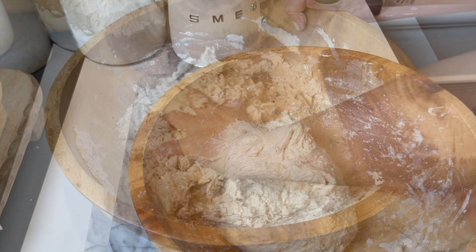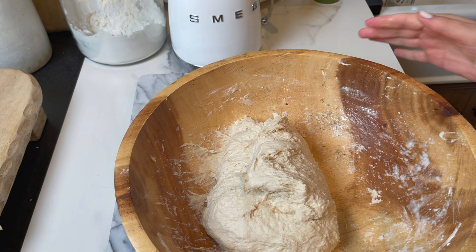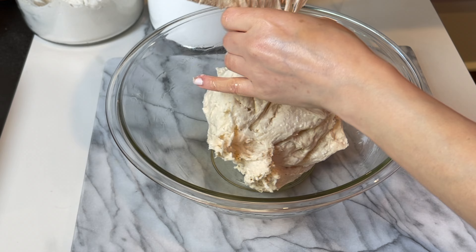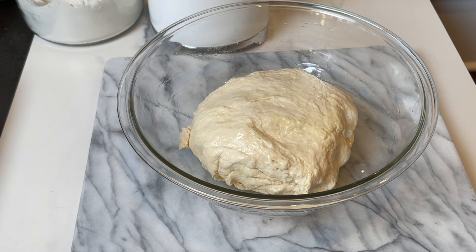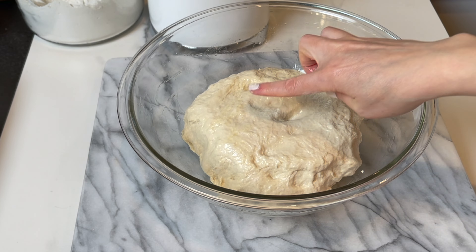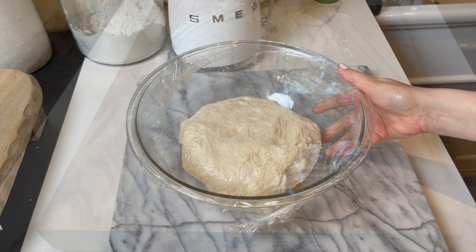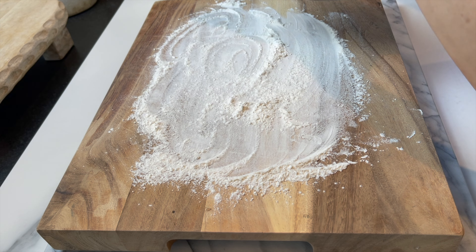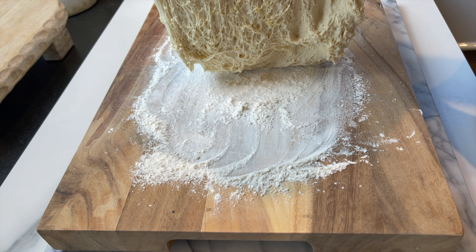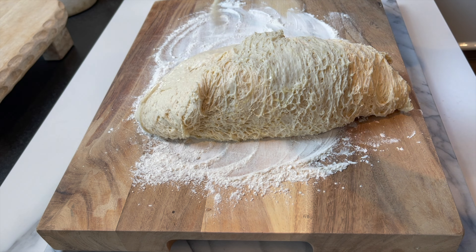For the dough I have six cups of all-purpose flour. I'm going to add one tablespoon of salt and mix it in, then add half a cup of olive oil or vegetable oil — totally up to you. For a smoother dough, I like to mix the instant yeast with the water and sugar separately: almost two tablespoons of instant yeast, one tablespoon of sugar, and two cups of warm water. I let them bloom and become foamy.